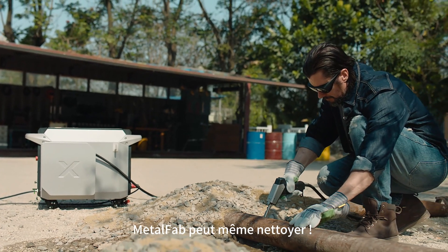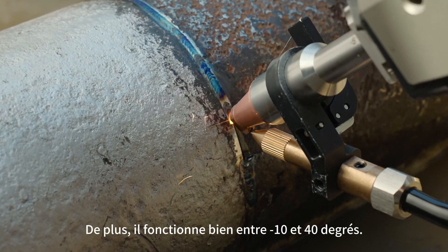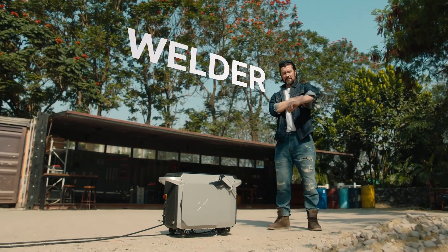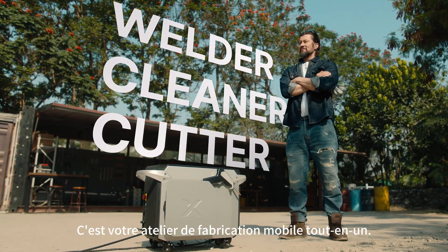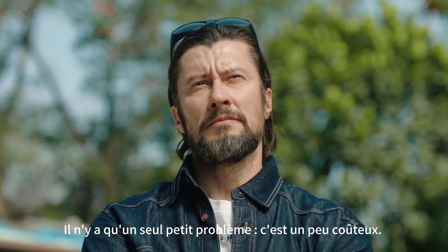Metal Fab can even clean. Plus it performs well between minus 10 to 40 degrees. It's your all-in-one mobile fabrication shop.